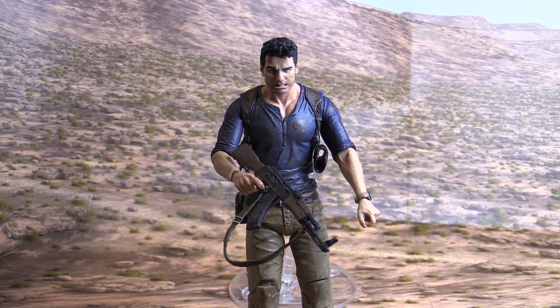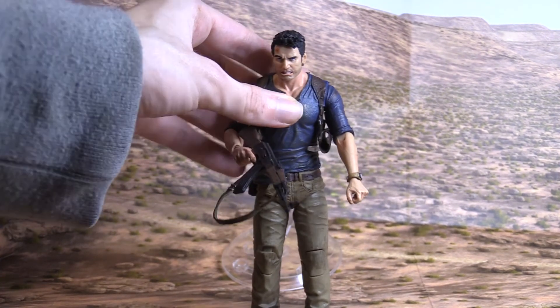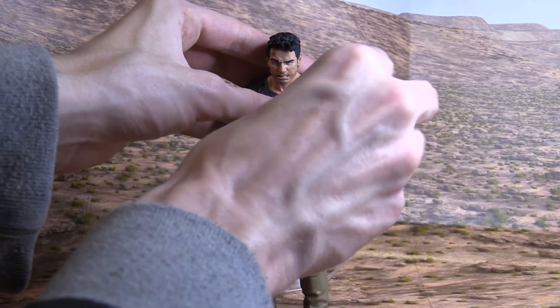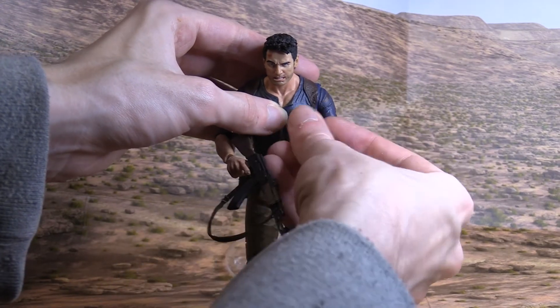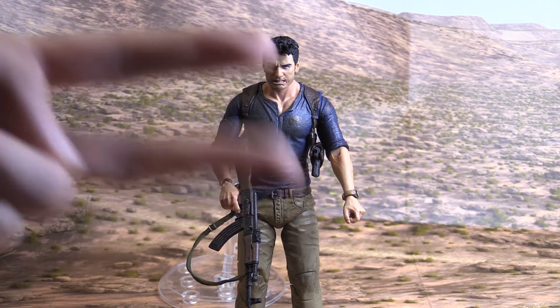Here's what Nathan Drake looks like with the AK-47 in his hand. This figure is really nice. Thanks again, Paul — I really appreciate the gift. I'm just going to put this in the holster here. There we go. This figure is awesome. Hope you guys enjoyed watching this video. If you did, leave a like, and let me know down in the comments what you think of this figure. Until next time, peace.